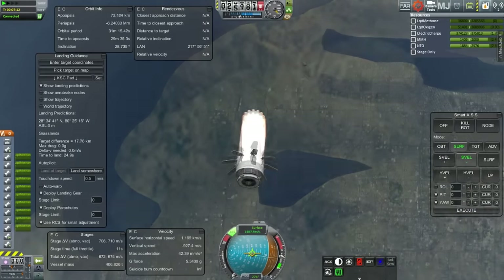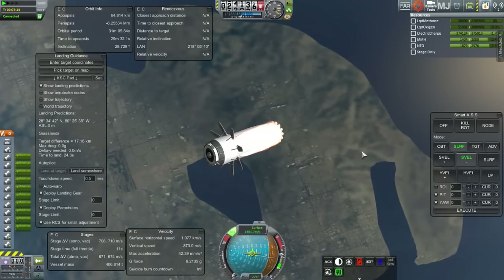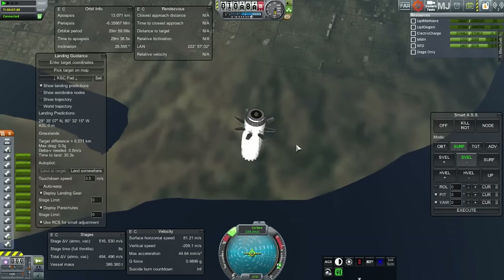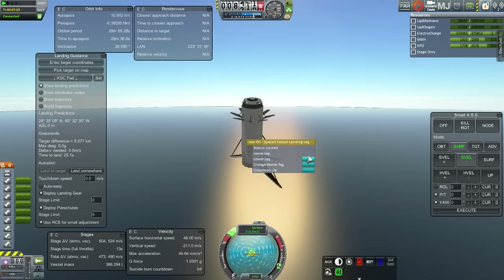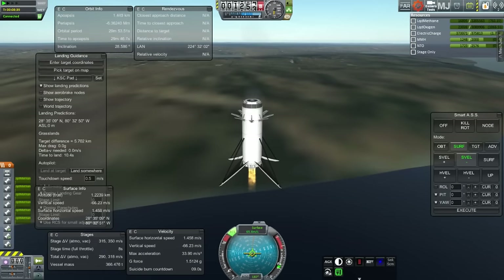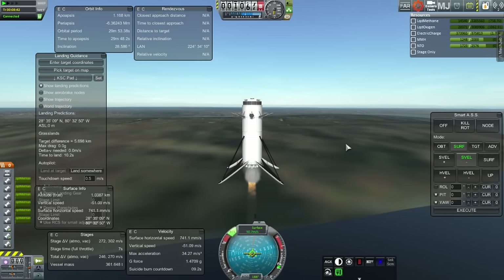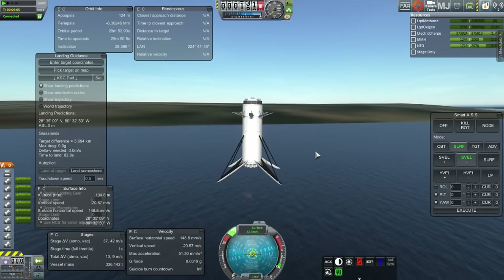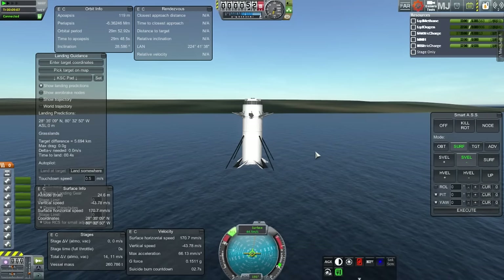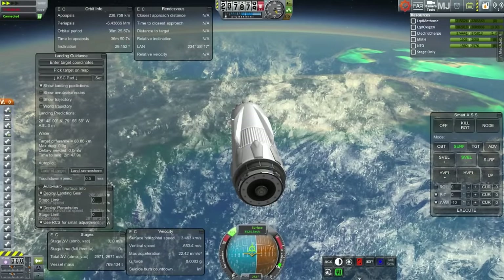Pretty high g-forces — past 5g's — but not nearly as high as before. If I don't use any fuel to slow down further we're going to end up in the water. I decided to keep at least 500 meters per second for sitting down, so I used 180 meters per second to try and hit the shore, but that failed. We ended up over water. Lowered the landing legs. I kept forgetting to add the landing legs to the gear action group. Trying to touch down — but that's a bit too late. Splashdown.